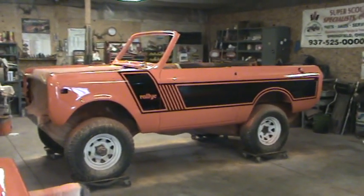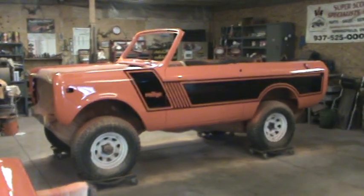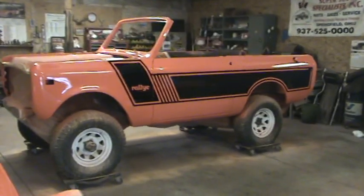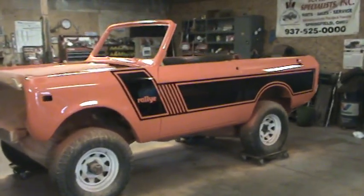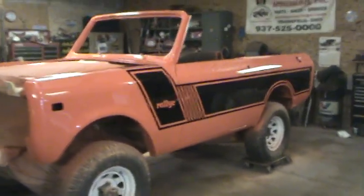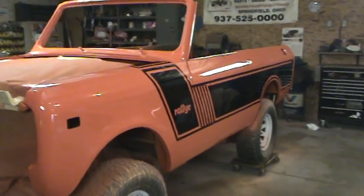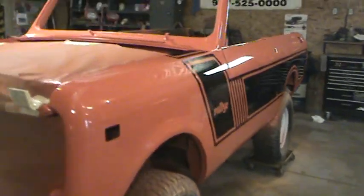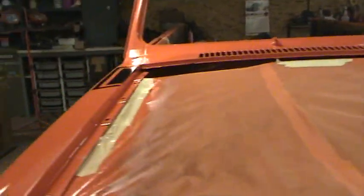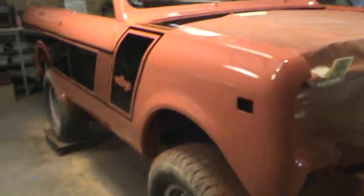Welcome back to Silverback Custom Works. Just wanted to show everybody what the painted product looks like after the stripe is laid and everything cleared back over. I've had a lot of inquiries about this painted-on rally stripe, so everybody that's asking about it, we just wanted to show it right after everything is cleared.